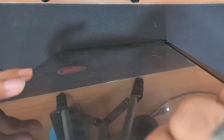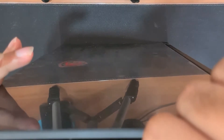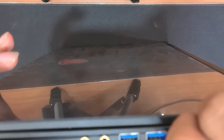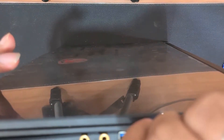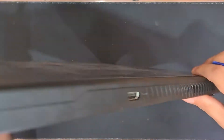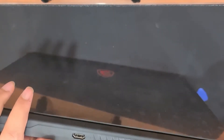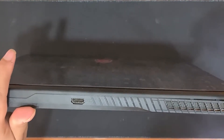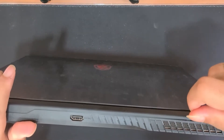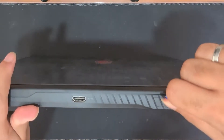If you guys need the tools that I am using, like the pry tool or the screwdriver, I have an entire kit — I'll be sharing links to the products in the description below. The back panel from the back side can be slightly difficult to remove. Make sure that you slide through the entire section and remove all the clips by pushing them outwards individually before removing the back panel.